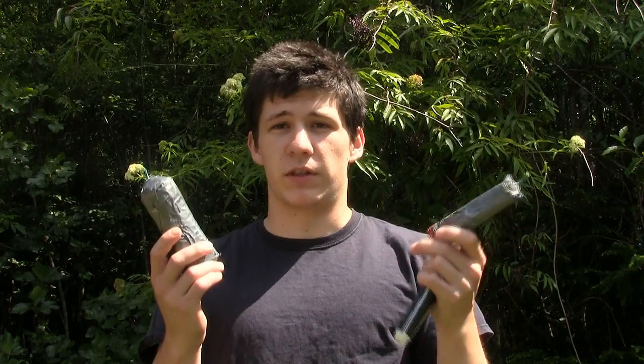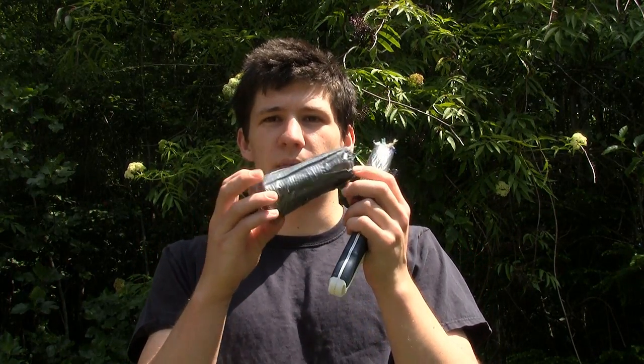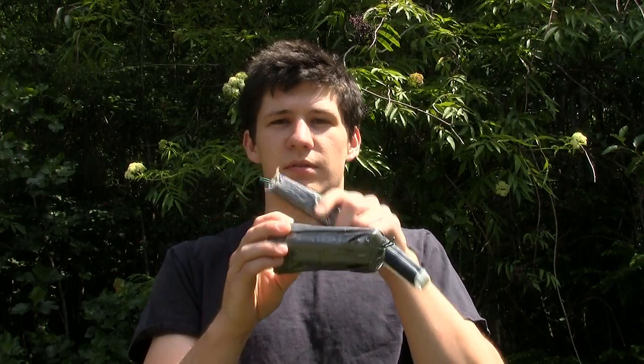We already blew up one and it wasn't really big, but I've got like seven wrapped up in here, and I drilled some holes inside them. So we'll see what happens. First we'll blow this one up, then we'll blow up the big one.